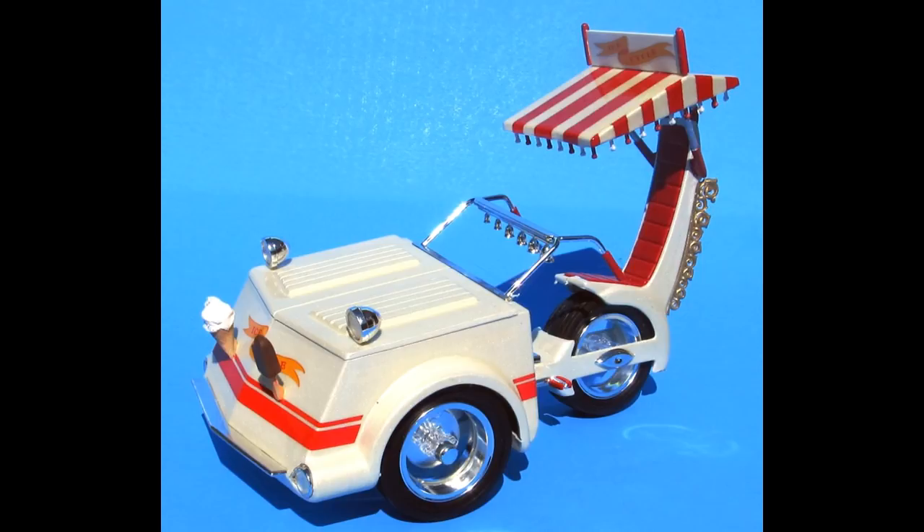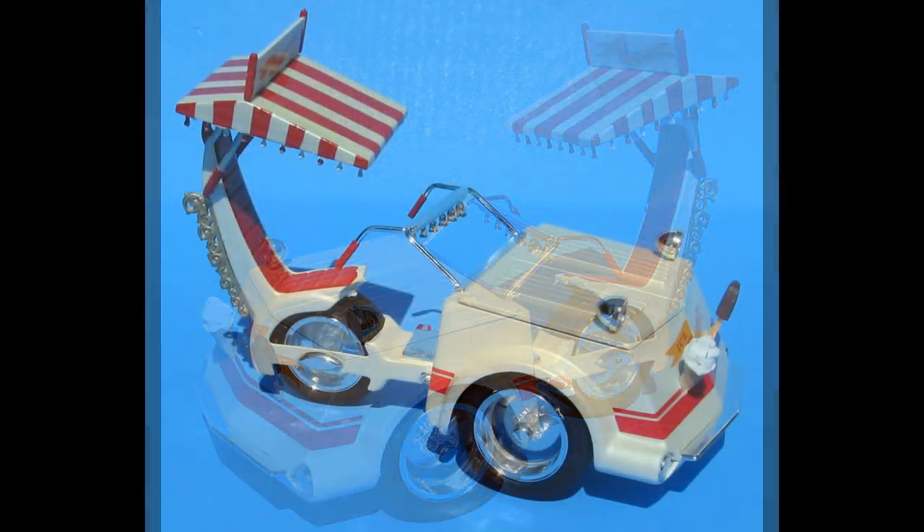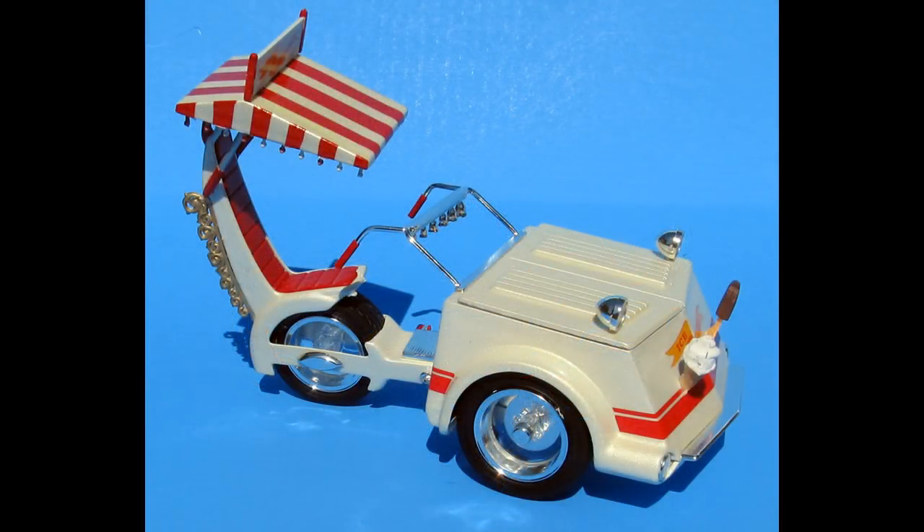Originally released as MPC kit number 415A from the 60s, this is a model of a pedal bike ice cream delivery cart that you might see in a city park. The actual vehicle never existed, but back in the day when just about anything with wheels got turned into a model kit, this was one of the more interesting and popular of the custom trikes.